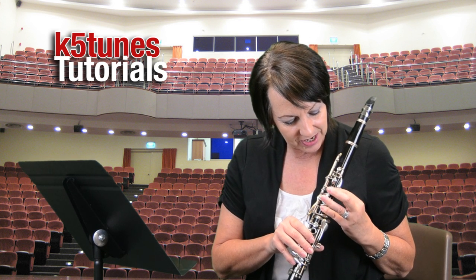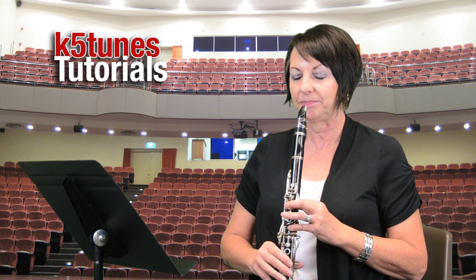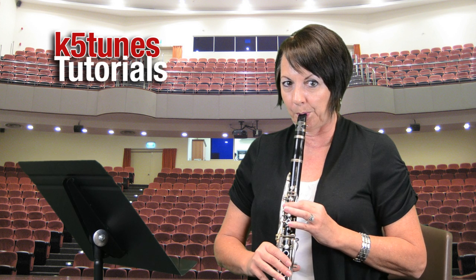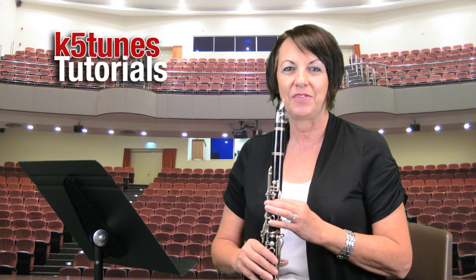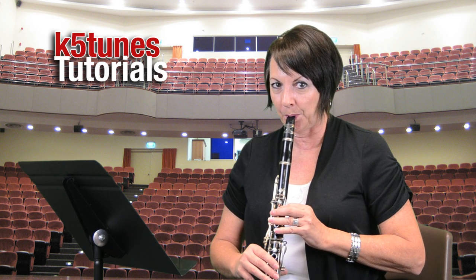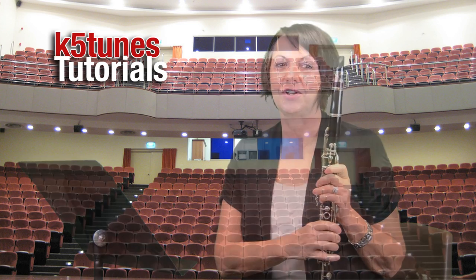Let's hear what happens if I let my finger slide just a little bit and I'm not getting it covered all the way. Doesn't sound very good, does it? So this is what happens when I get it totally covered — it's the correct note. That's our E, our first note for clarinet. Stay tuned next time and we'll learn some more notes.